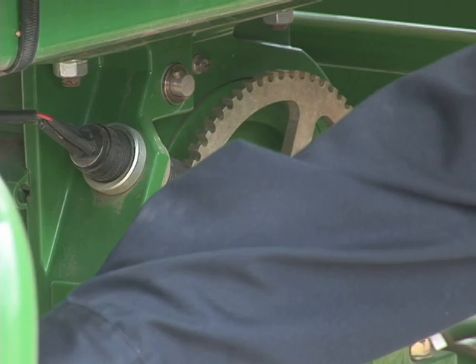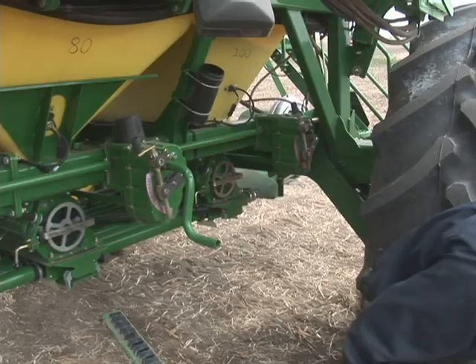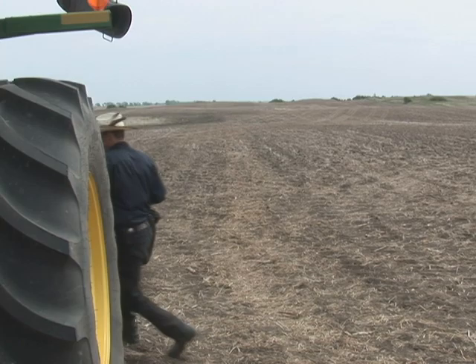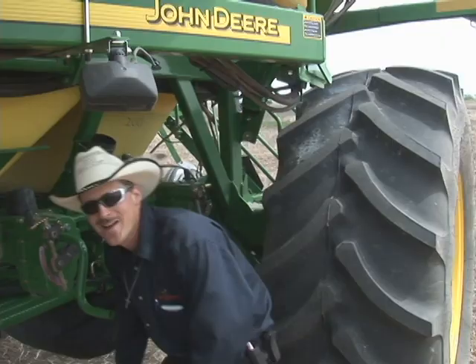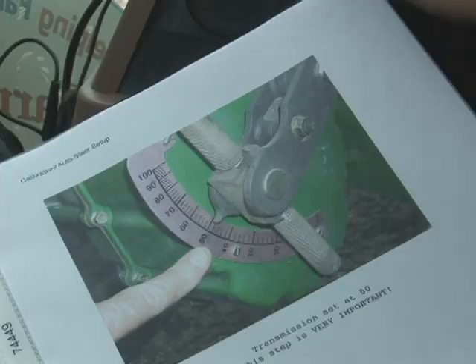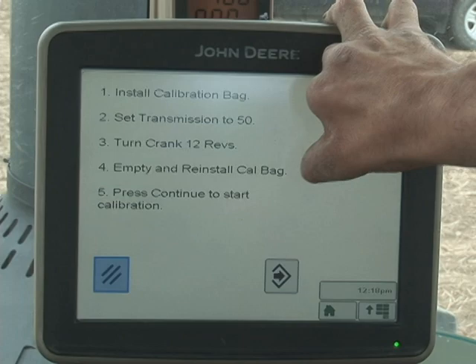Now that you're done making at least 12 revolutions, unclip the bag and just let it drop to the ground. Take the bag and empty it in the top of the bin. Once the bag has been emptied at the top, reinstall the empty bag. Now we're ready for the next step, which is up in the cab. Just to confirm: we have installed the calibration bag, set the transmission to 50, turned the crank 12 revolutions, and emptied and reinstalled the bag. Now we are ready to press continue to start the actual calibration.